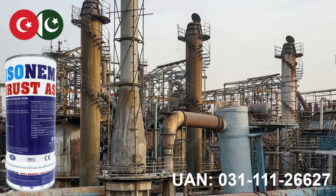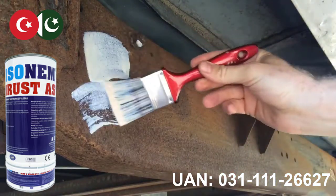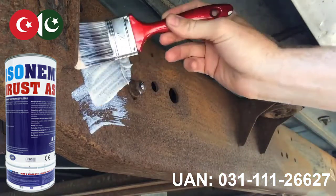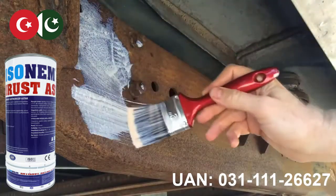A simple coating of anti-rust primer would create a protective layer on the iron which makes your structure anti-corrosive and strengthens the structure's life.